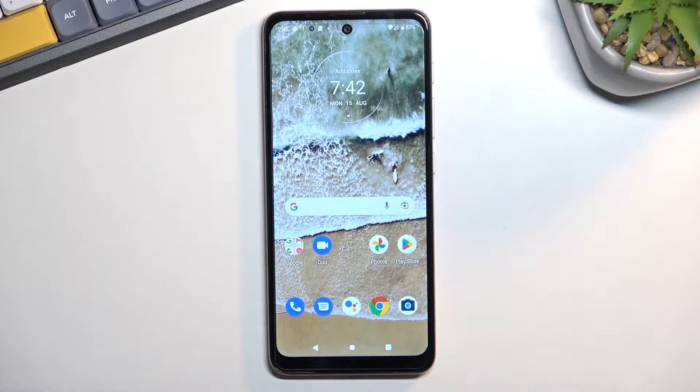Welcome. For now, this is a Motorola E40 and today I'll show you how we can put this phone into safe mode.